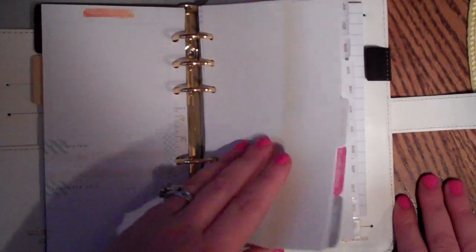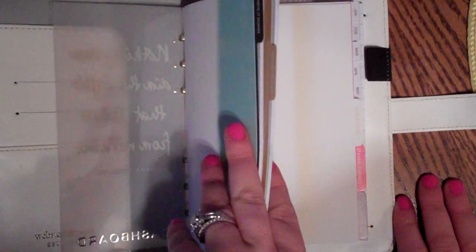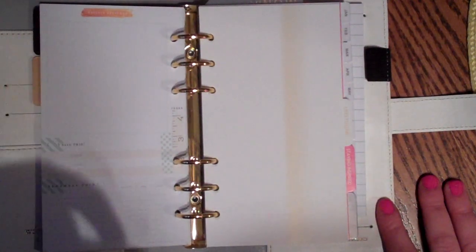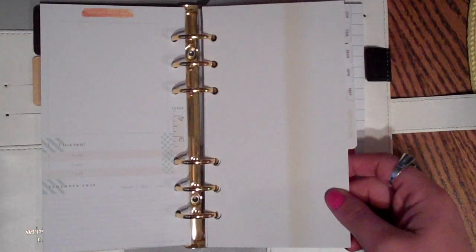I heard they're going to be selling refills for the following year or extra pages in the future, which I think is great. Some of these are actually shipping out with 2016 inserts. It's a little unfortunate that I'm just now getting it since we're already into April, but I don't think I'd want to wait for the 2016 inserts - I'd rather just start now and then buy the next year refill. People were also saying they hope it comes out by fall of this year.